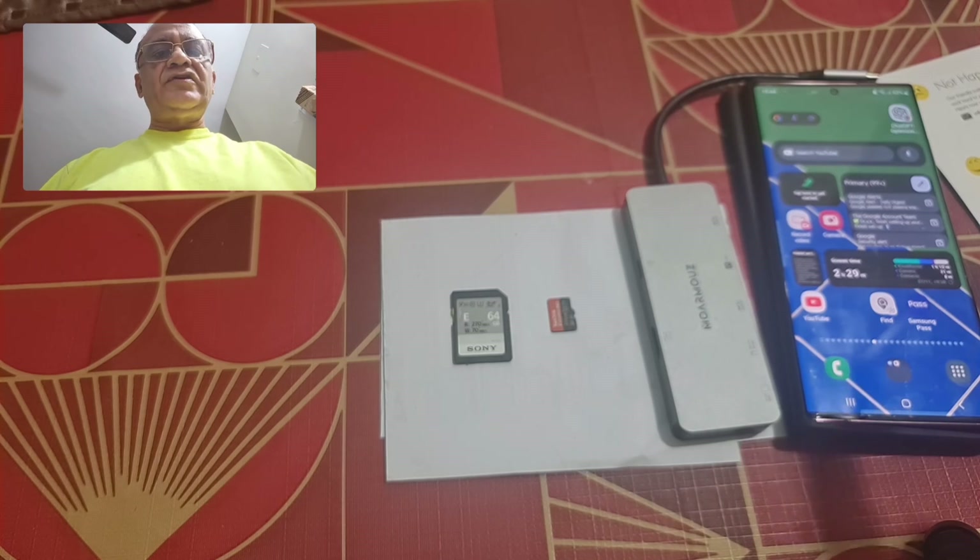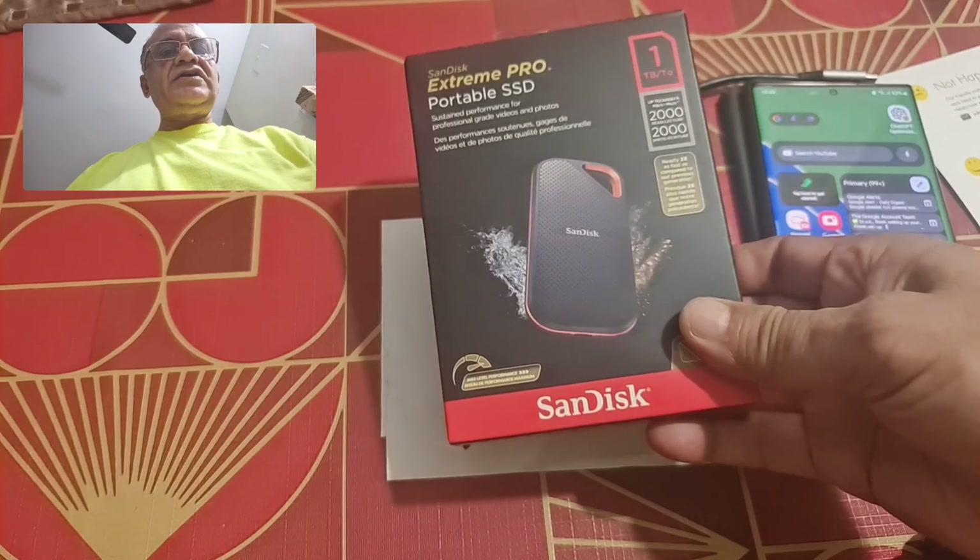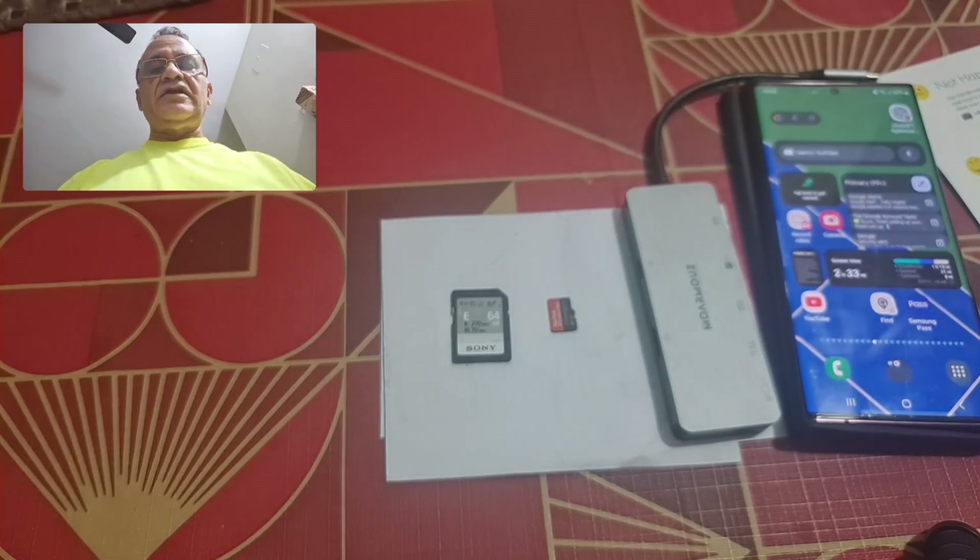At the moment it is not possible to record video directly into a micro SD card, SD card, or SSD device — unlike the latest iPhones. You have to record video into the phone first. The S22 Ultra does not allow you to save video directly to an external storage device. With an update, that capability was removed. I'm not sure about the S23 Ultra — if you know better, kindly leave your comments in the comment section below.